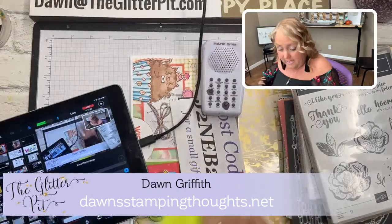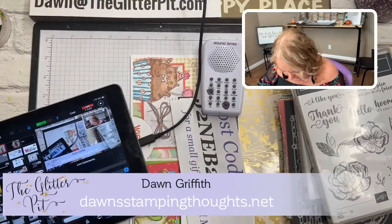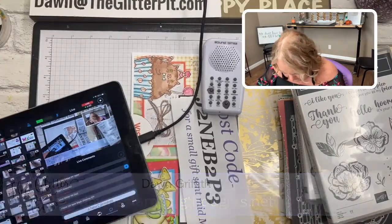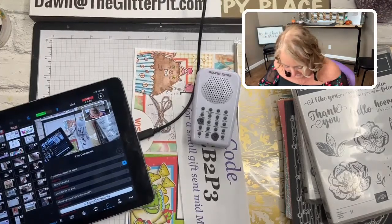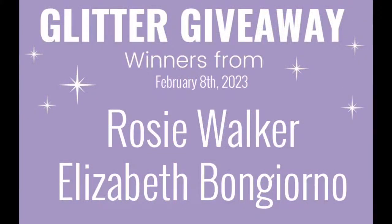Now we're going to announce last week's winners. The winners are Rosie and Elizabeth — go Rosie, go Elizabeth! You guys won the Glitter Giveaway from last week, which was the One in a Million stamp and then the Giant Greetings. I have them all addressed and ready to go out tomorrow morning. Thank you everybody for responding quickly with your addresses — I love it!